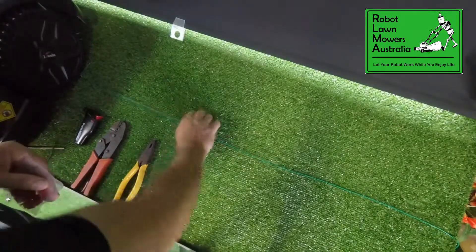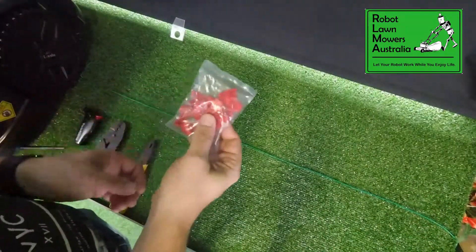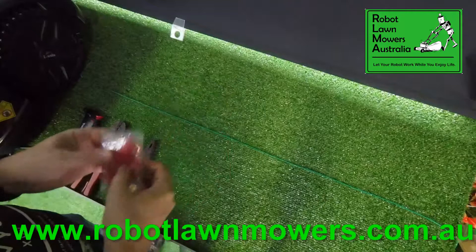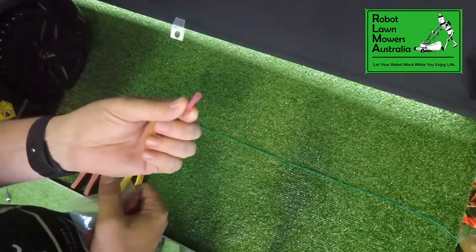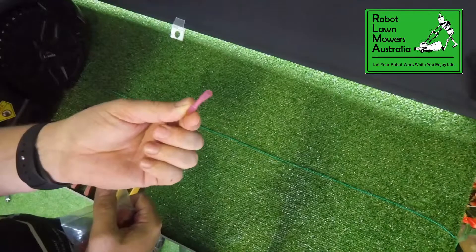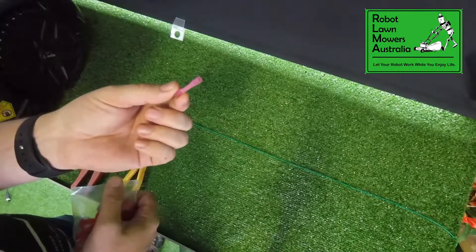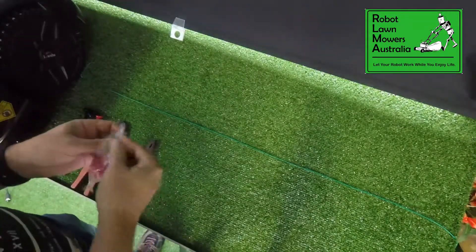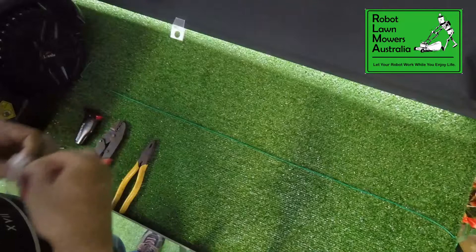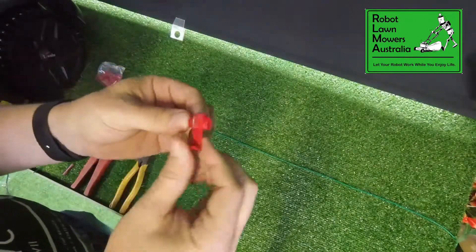I've just laid out a single piece of wire here today to represent our perimeter wire, and we're going to show you the connectors that come in the actual packet, as well as the little heat shrink joiners that we sell ourselves here, which is what we prefer to join the wire with, just because it seals the wire better than the joiners that come in the box. But we'll start off with one of the joiners that comes in the box, which is a simple little crimp joiner.